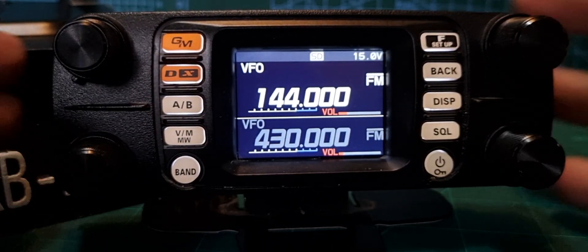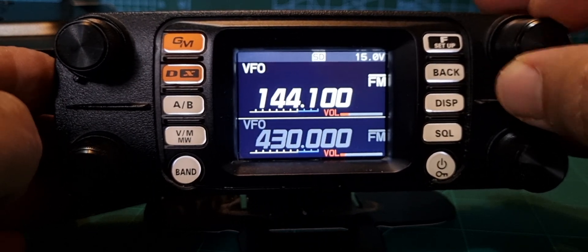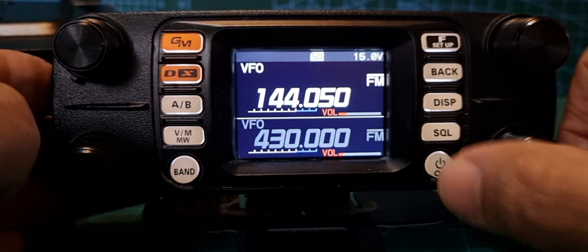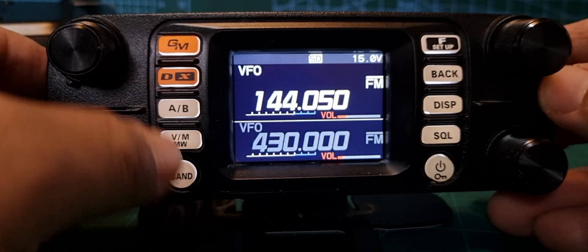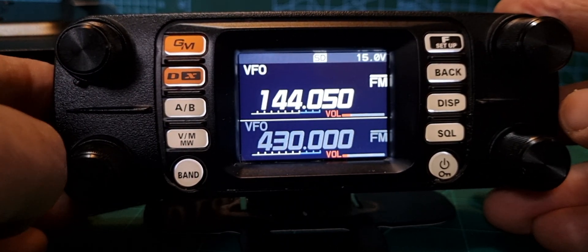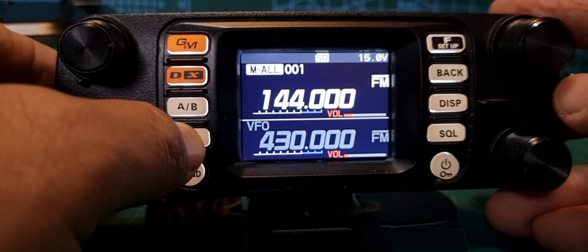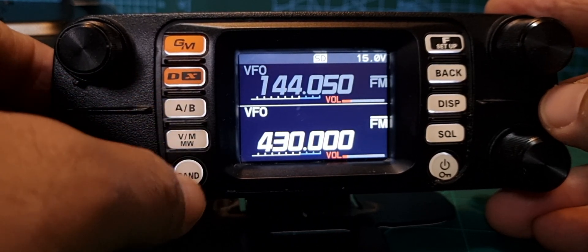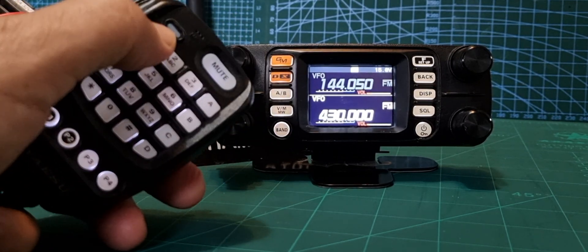We've got the thing up and running. The basics: turn the channel knob for your frequency on A and B. To select A and B push A and B. You can hear it announcing because I've added the voice unit — I recommend it, they're about £30. You can switch between VFO and memory mode on A or B.